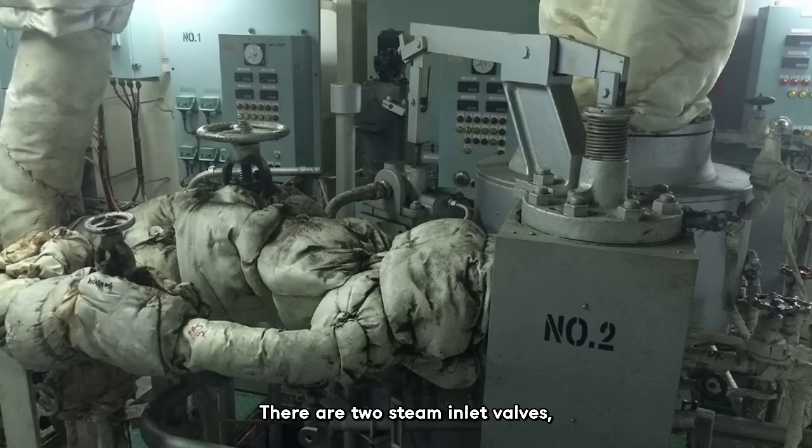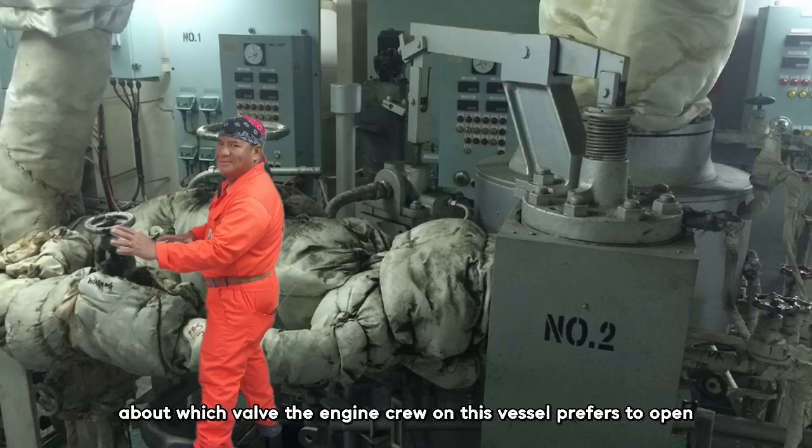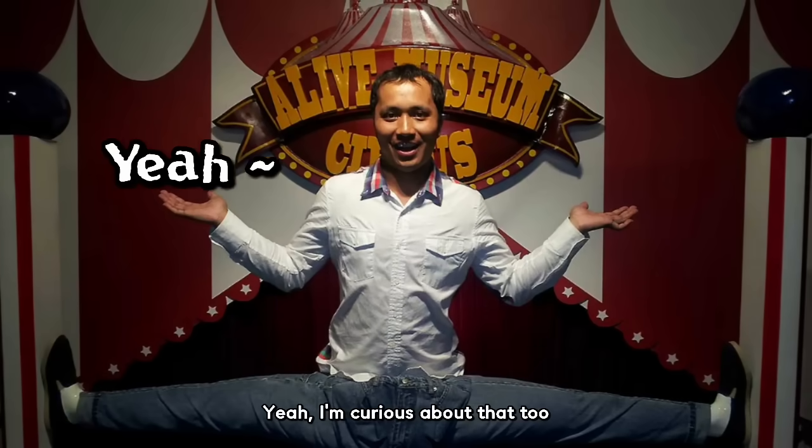There are two steam inlet valves. During the warm-up process, whether to open the smaller warm-up valve or the larger main valve is actually up to the user's preference. I'm a bit curious about which valve the engine crew on this vessel prefers to open.